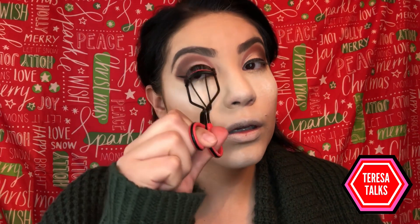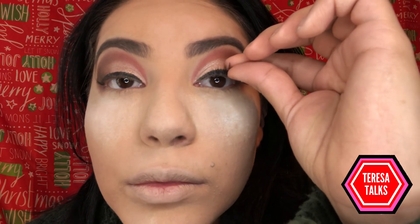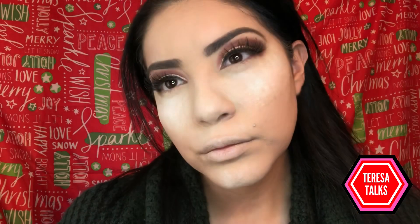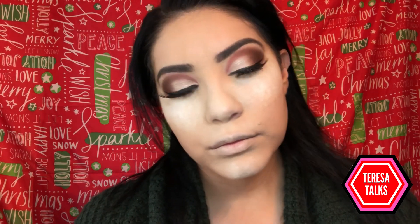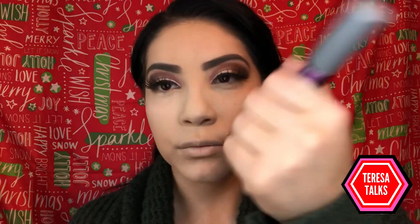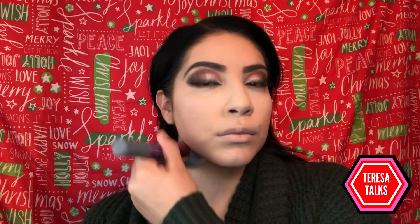Next I just curl my lashes, then I go ahead and apply my falsies. Once I apply them both, I like to look in the mirror from different angles and make sure they're sitting correctly — there's nothing worse than one eyelash pointing downwards and the other going up. Here I just brush away the powder from under my eyes and blend that into my skin.